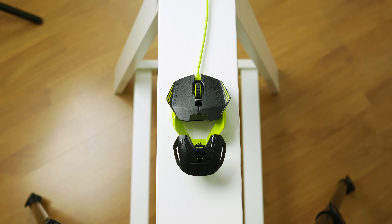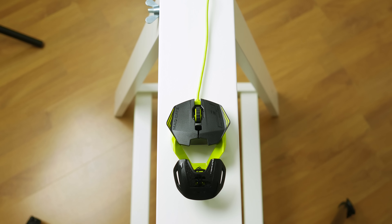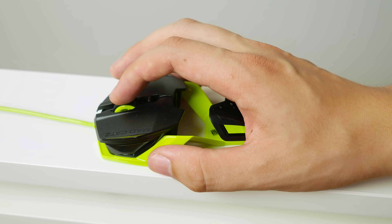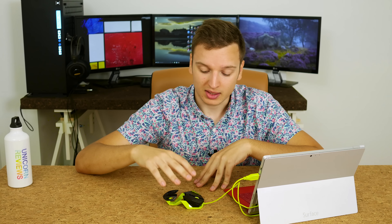But that does not mean that the internals are bad — not at all. The clicks, the mouse buttons, are made by Omron and have perfectly even distribution across the button. Really like it. The scroll wheel is also very, very good — the steps are super well defined. Behind that scroll wheel is another toggle button.